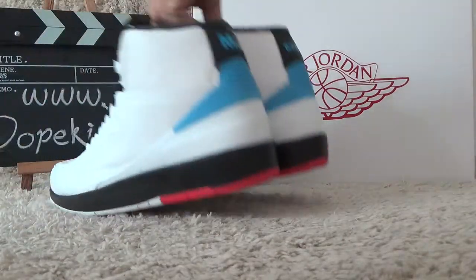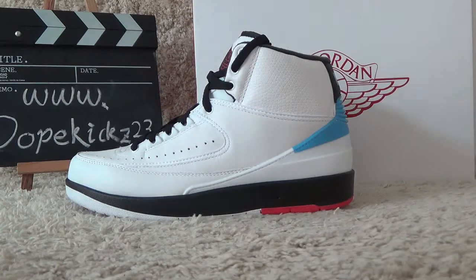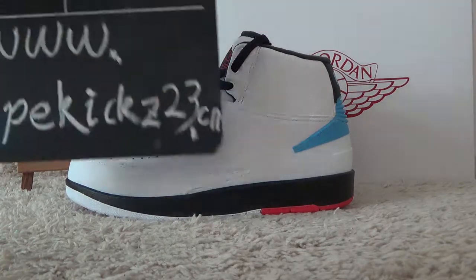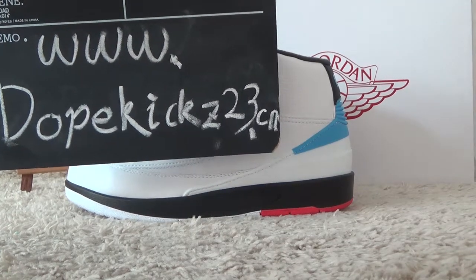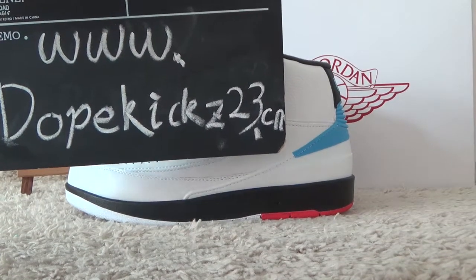If you have any interest in the shoes, welcome to our website for more details and good price for you. Thank you for your review, see you next time, bye.